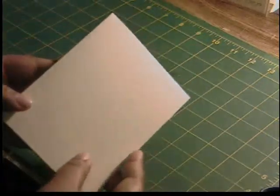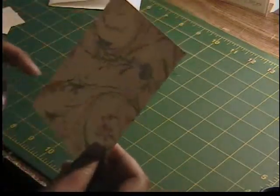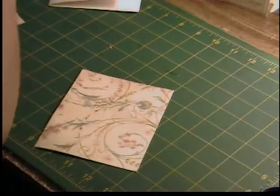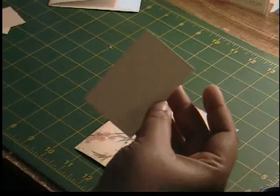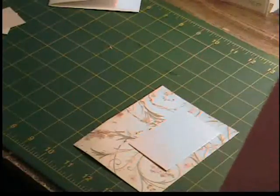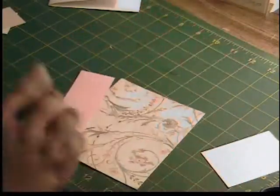We have our A2 size card in cream with the white insert. We have a piece of patterned paper here, cut at 5 inches by 4 inches. We then have a pink piece of cardstock here, and this is patterned as well, cut at 3 by 2. We have a pink piece of cardstock cut at 4 and a half by 1 and a half, and these three layers we're going to go ahead and put together first.